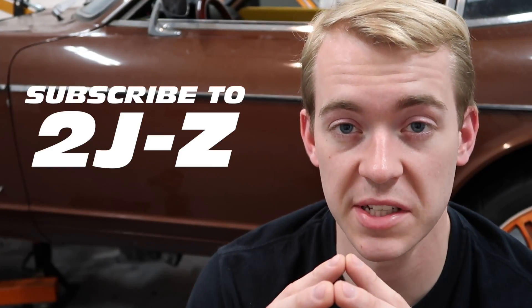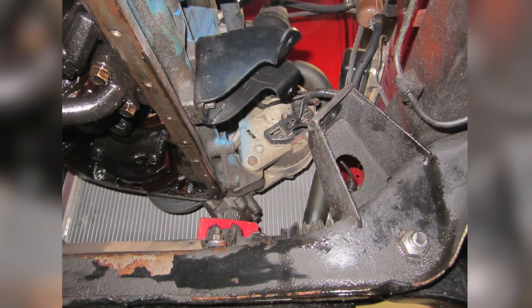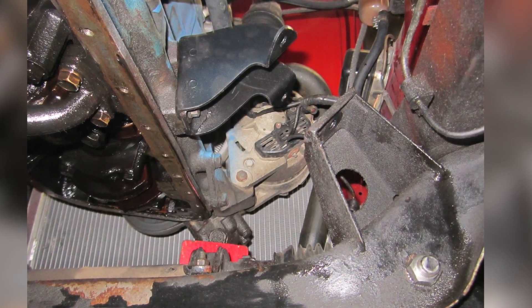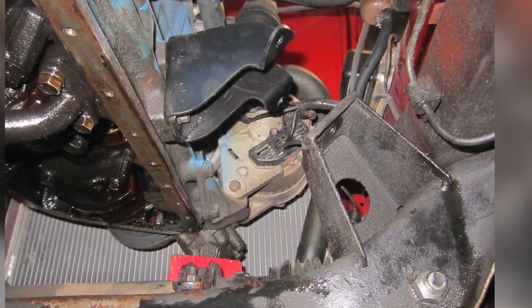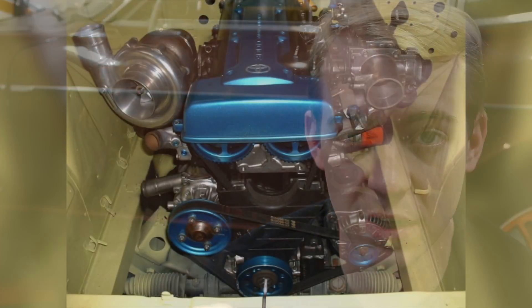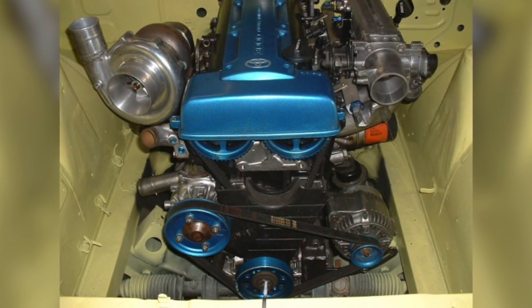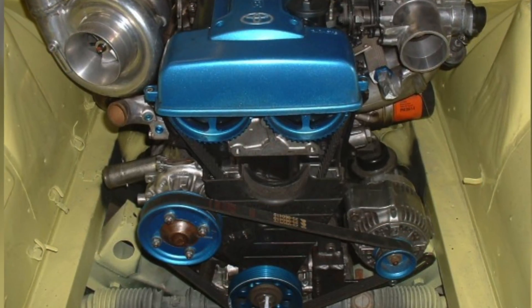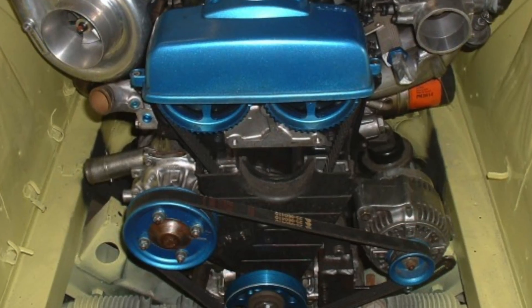From the factory, the 240Z bolted the engine on the front crossmember. The L24 or L28, depending on which car you have, rested on the crossmember instead of the body itself. What's going to be different about our approach is that we are going to mount the engine to the frame rails.